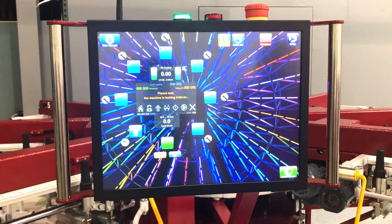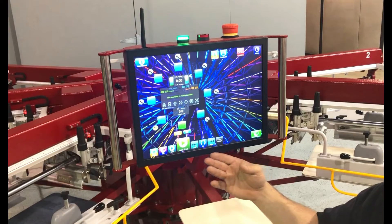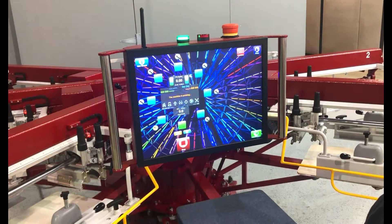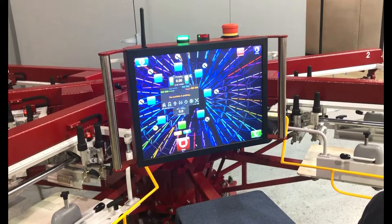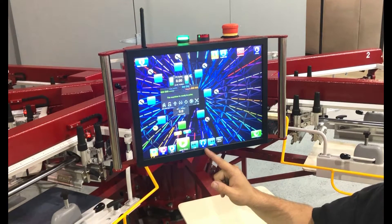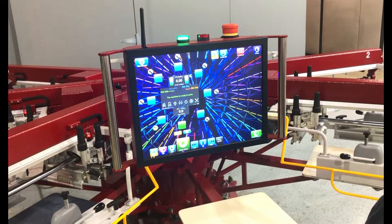Once the machine is locked, the lower menu will appear, giving us access to a variety of functions. Once the table is locked and the lower menu appears, we can do things like index right, index left, or table up and down. These are all things that we'd use when registering a job or setting up the machine.